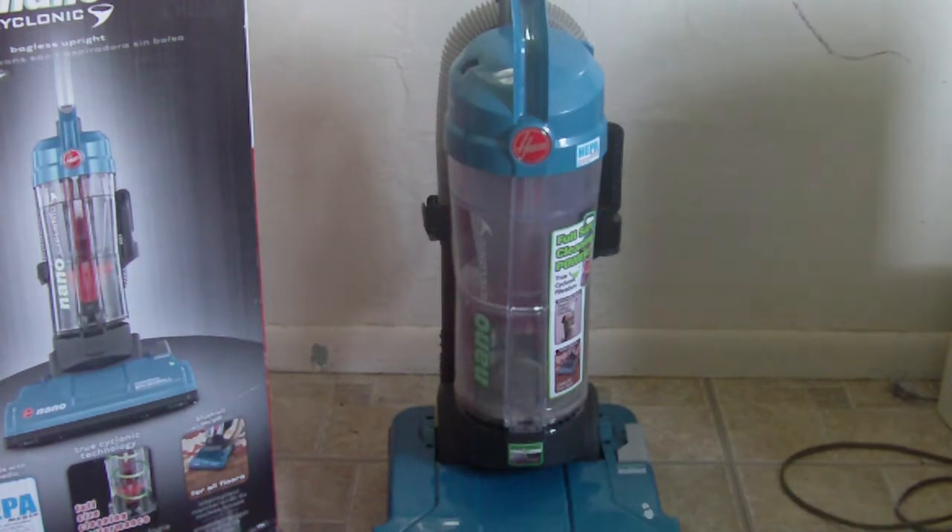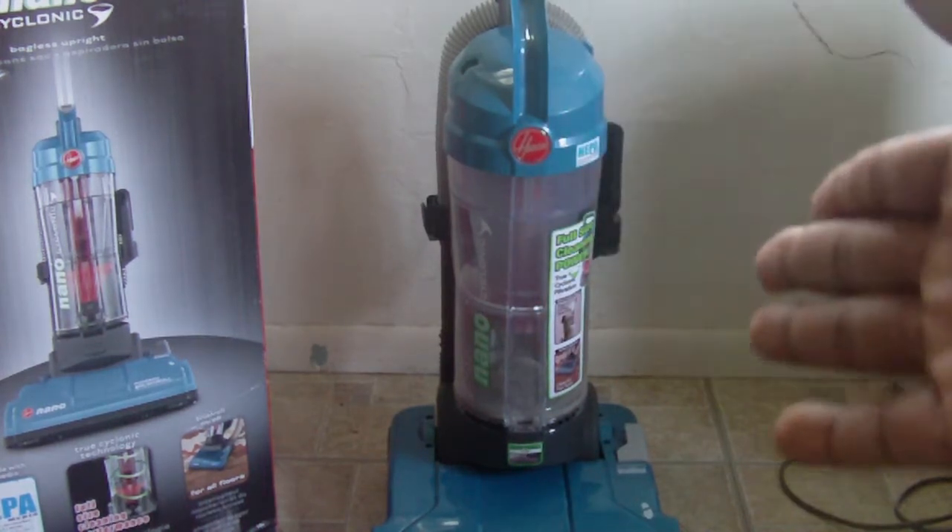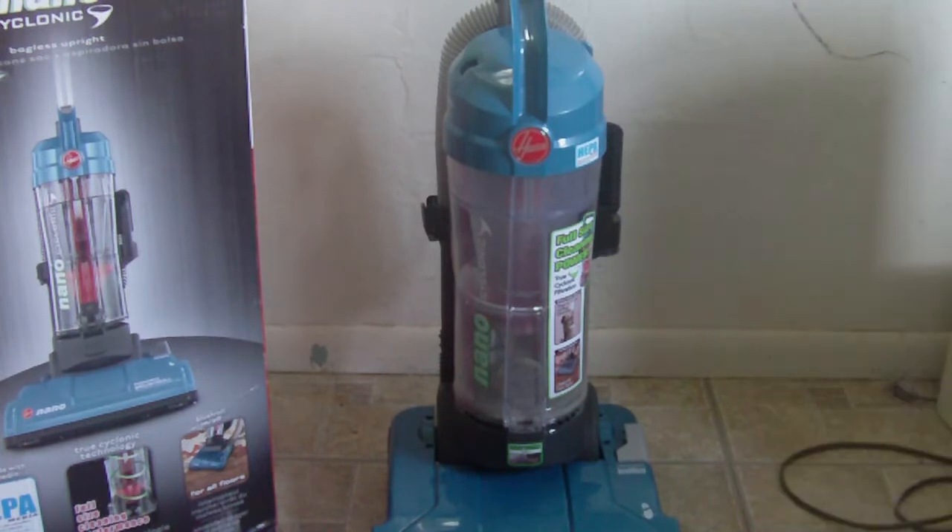You see those Dyson and Kirby vacuums and you get intimidated, like if you don't get one of those then every other vacuum is no good — but that's not really true. Dysons and Kirbys are for super deep extreme cleaning; they're not for your average house. For example, if you go go-kart racing you're not going to need a Ferrari engine in your go-kart just to race around a track. A $60 or $70 vacuum will do the job.